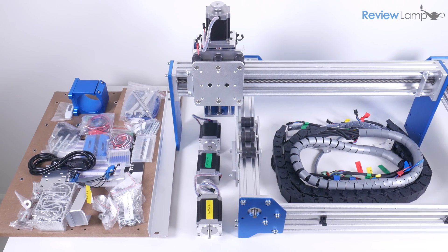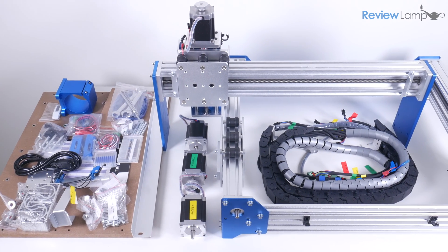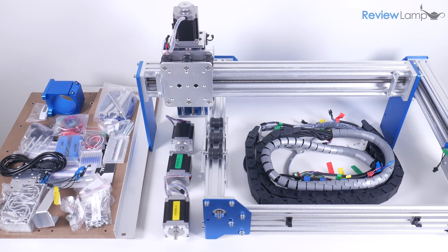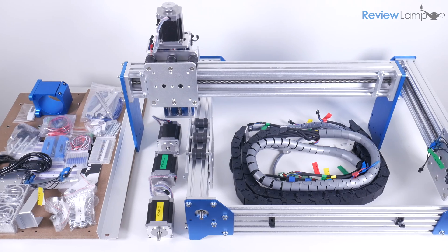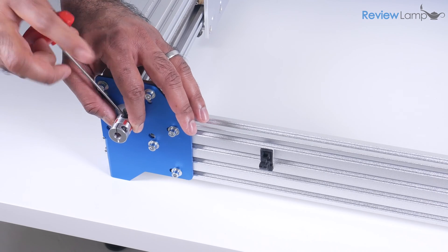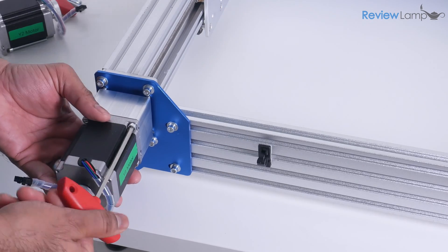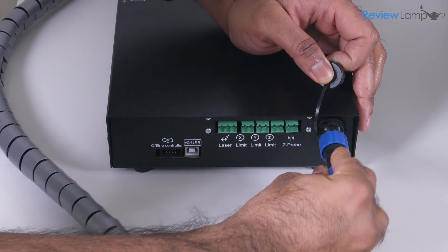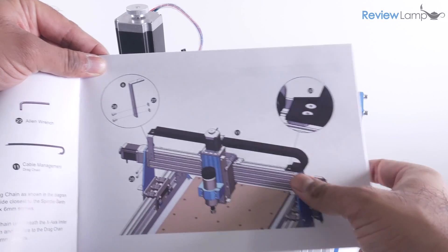The 4030 came packaged in a large box with all the parts pretty well padded, for the most part. Saintsmart markets this as an easy to set up machine, and honestly that is a real stretch. The Prover XL took me almost 5 hours to assemble and required a lot of patience to set up. This isn't a plug and play machine — be prepared to invest the time to get it running. The manual isn't all that well written and misstates certain details or doesn't provide enough clarity on others.